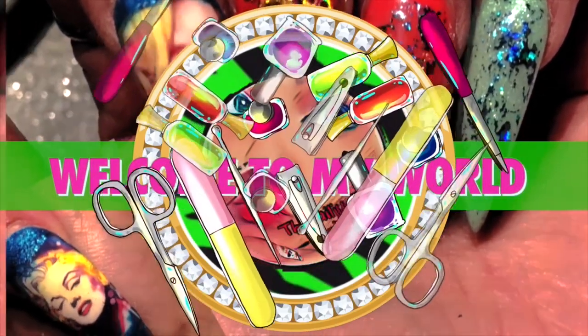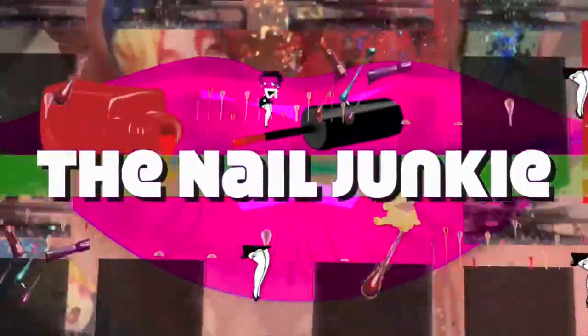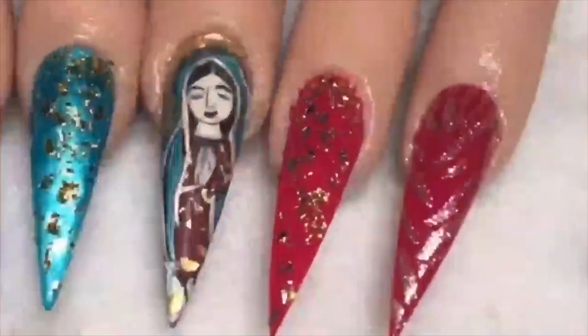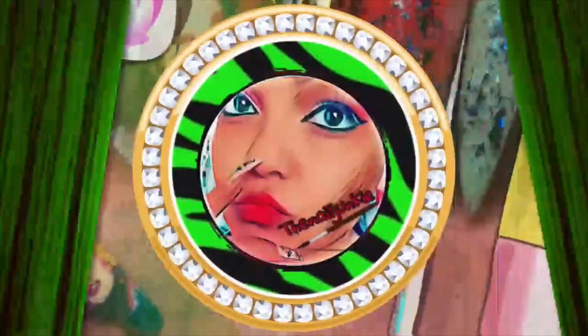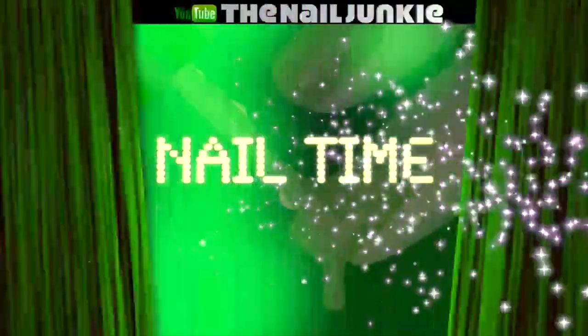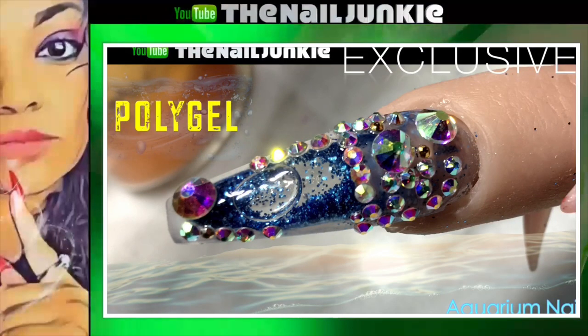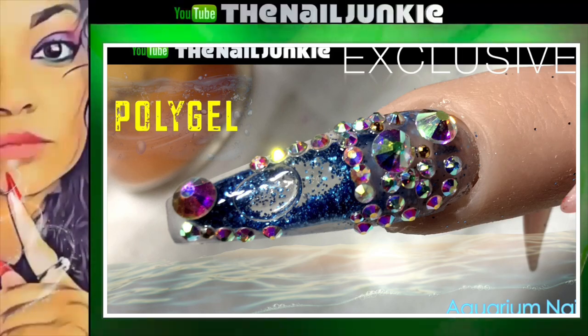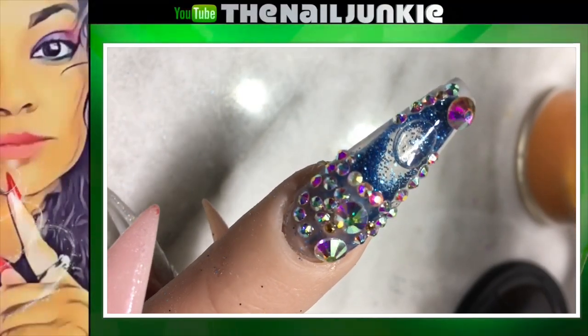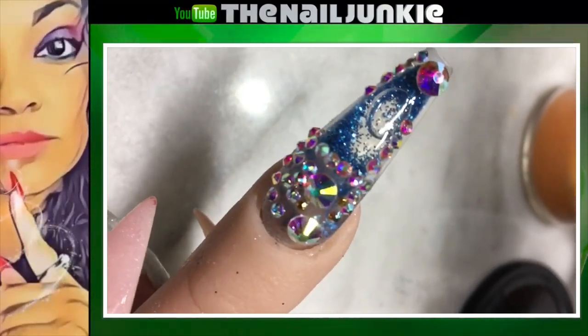Welcome to my world! It's nail time! Hey everyone, welcome back to my channel. So I'm excited to show you this video. This is my aquarium nail done by Poly Gel. And if you're interested, just stay tuned and keep on watching.